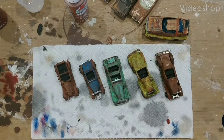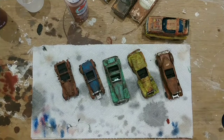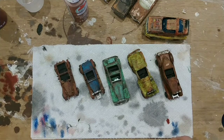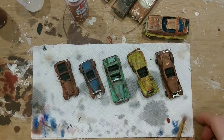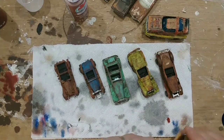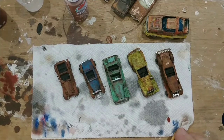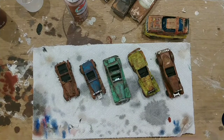Hello everyone, thanks for tuning back in. Sorry we didn't get these cars all finished up in our last segment. Working on five of them took a lot longer than I expected, and I don't like to do anything in a hurry, so I had to break that video up into three segments just to show you this project. I'll try to plan it a little better next time — maybe we'll work on three cars instead of five — but we're just down to the final detail work, which really doesn't sound like much.